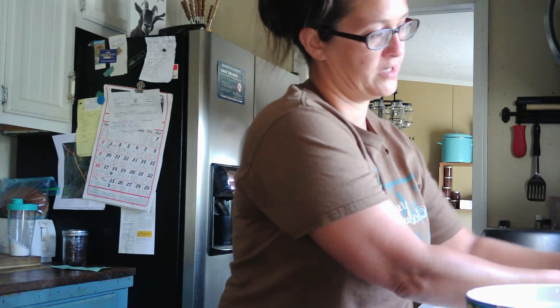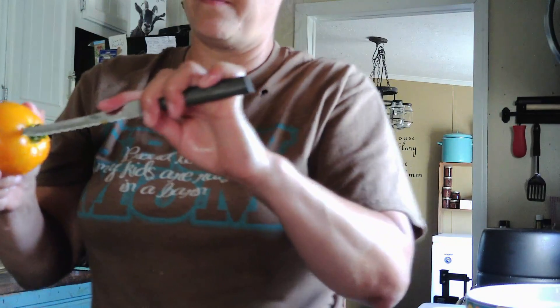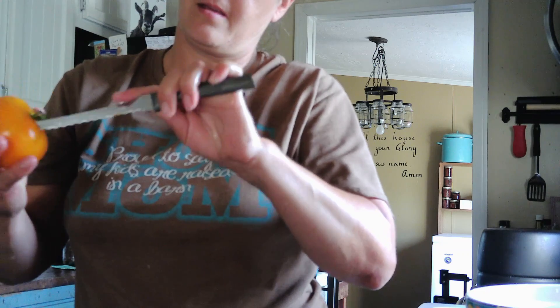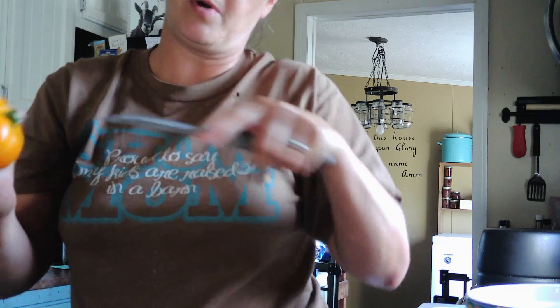And that's the beautiful thing about homesteading and gardening — you're always learning. So let me show you how. First, we're going to wash them. I've already washed these, but I'll wash it really good. And then you're going to core it. You just want to get that center out. Try not to take too much of the tomato, unless it's a bad spot or whatever.